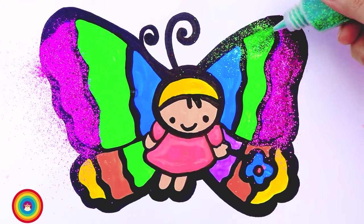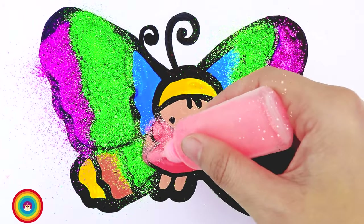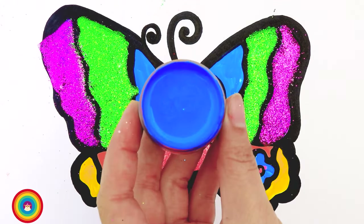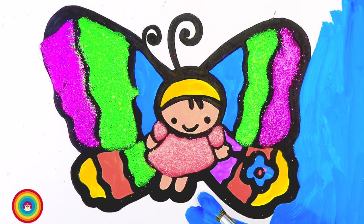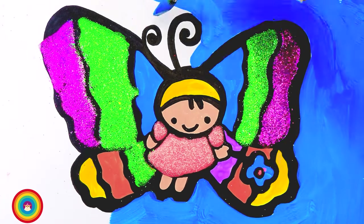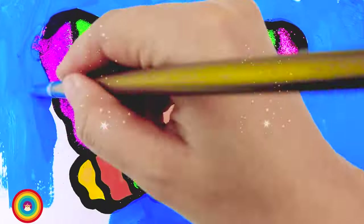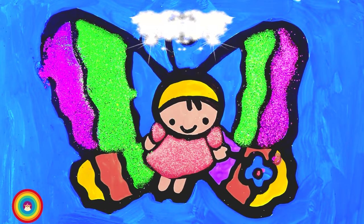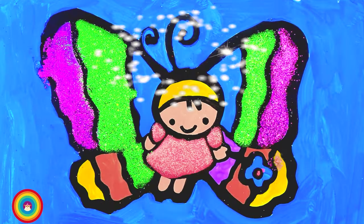Purple glitter for the purple color on the wings, and green glitter for the green color of the wings, and pink glitter for the dress. Now I will use some blue color for the background — it's going to be a lot of blue color so be patient. You can use a bigger brush to save time. Okay, almost there — and now this is our powerful butterfly! She's so cute, right? I had so much fun today. I hope to see you again!